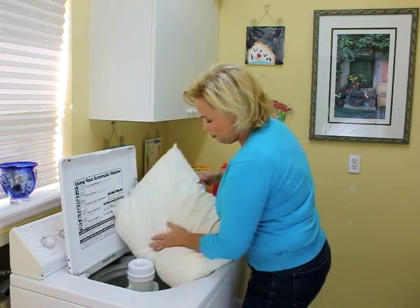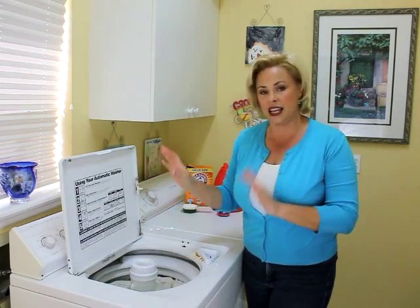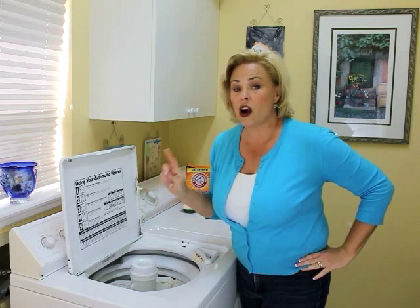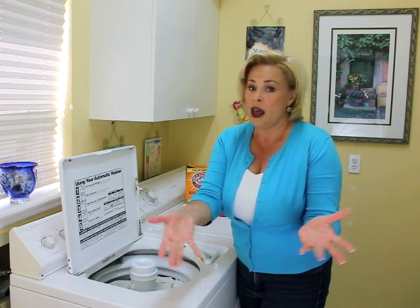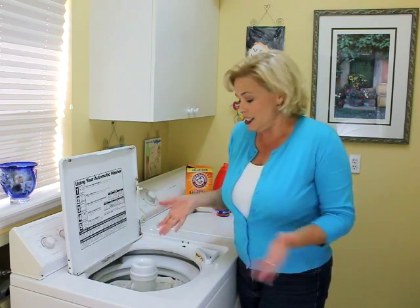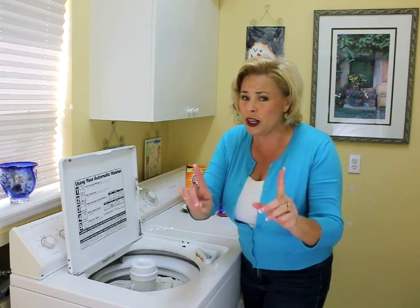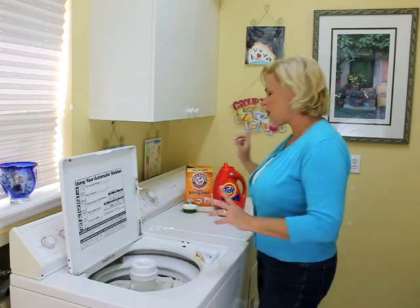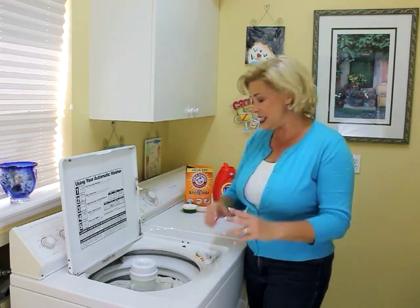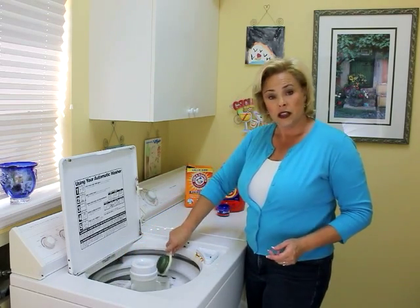Following the directions, I'm putting the pillows in — one on each side of the tub to balance it out. By the way, these are polyester-filled pillows, not down pillows. As you know, I don't test these pins before I film, so I'm using polyester. I wouldn't try this with down pillows. The pin says to add a half cup of baking soda, so I've done that.